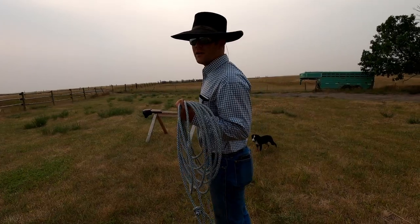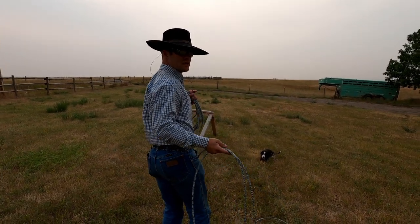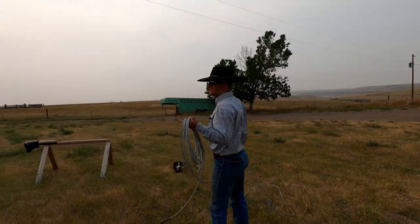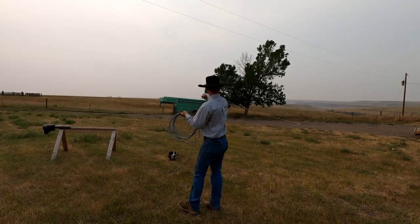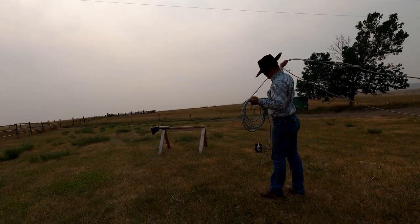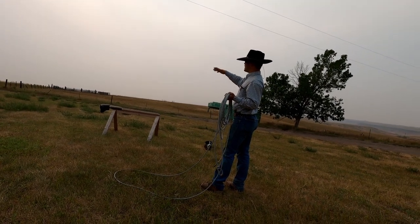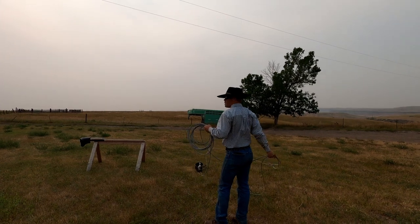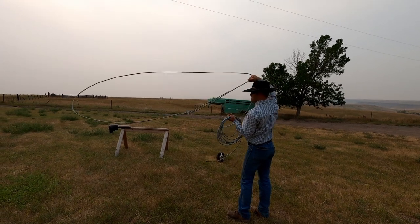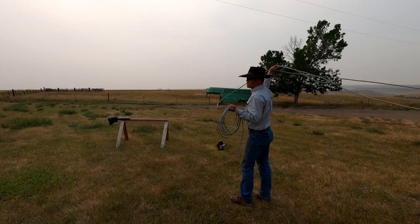I'm gonna move off the hip a little bit — maybe I'm having someone run a calf down the fence for me and I'm gonna rope it off the fence. So I'll have my horse positioned towards the direction the calf's going to be going. I'm gonna swing with my tip off the left-hand side just a bit. The tip of my rope is the furthest point away from me, so when I say I'm gonna put my tip over my left shoulder, I'm gonna pick my hand up and turn my hand slightly every revolution.